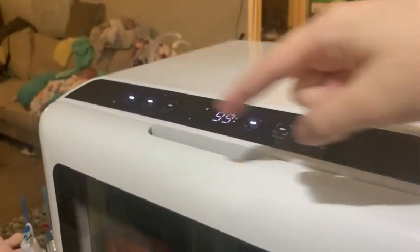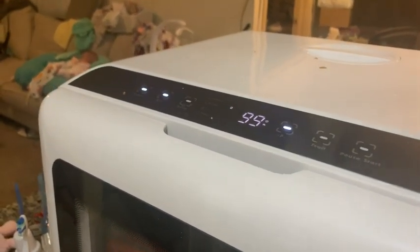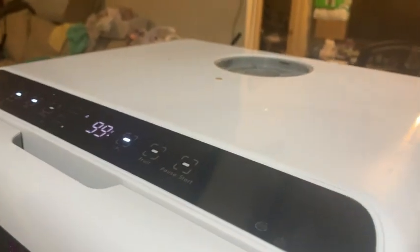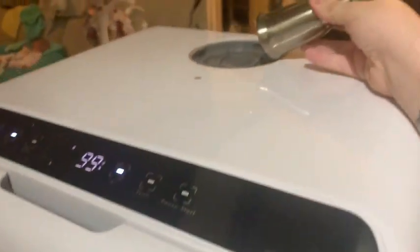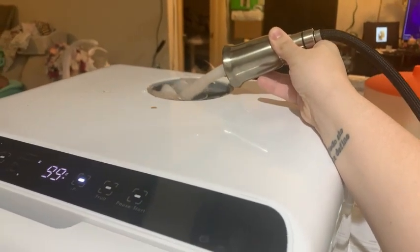Once you select your program, you would normally go ahead and click start, but before you do that, you want to put the water. You want to do all the selections before you put the water, so the machine will only beep once you have the right amount of water. In our case, we'll grab it from here, bring it in, and fill it up a bit.